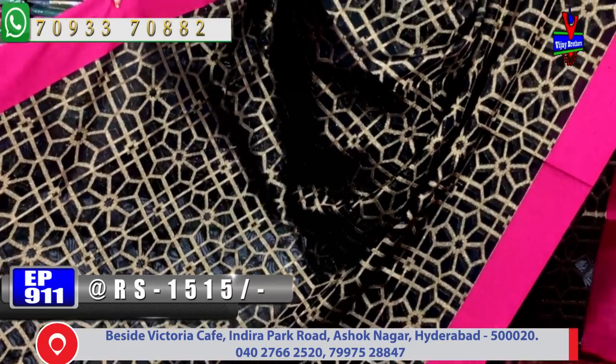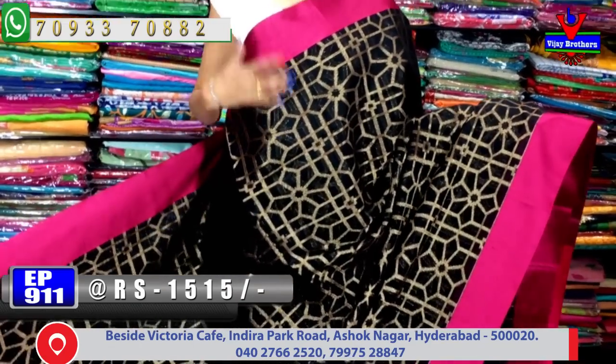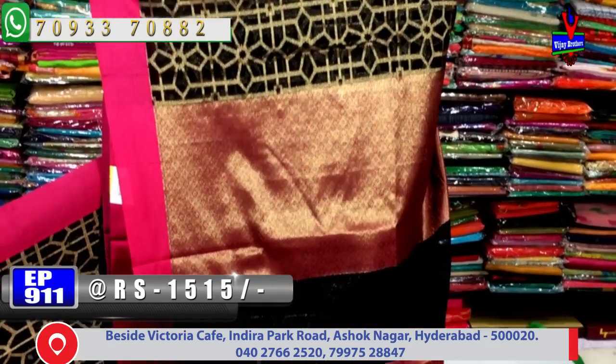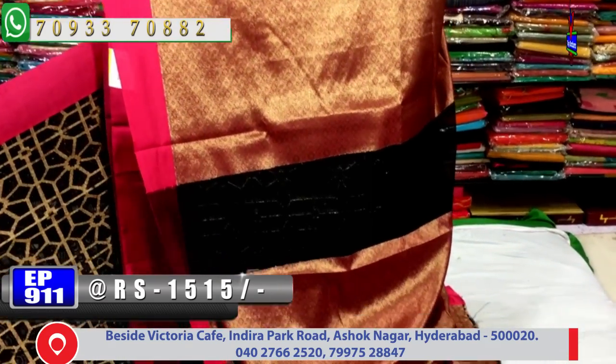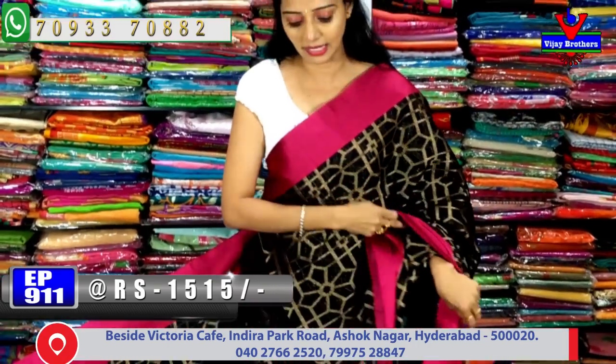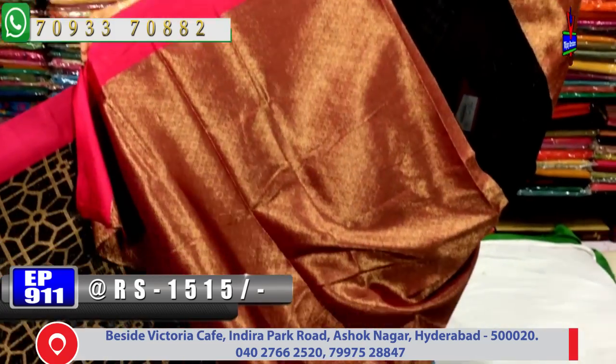The allover saree from starting to ending work is very classic with manki bright finish. In the pallu part, mazanta pink color with brocade style manki work is done. The blouse part is also shown here.